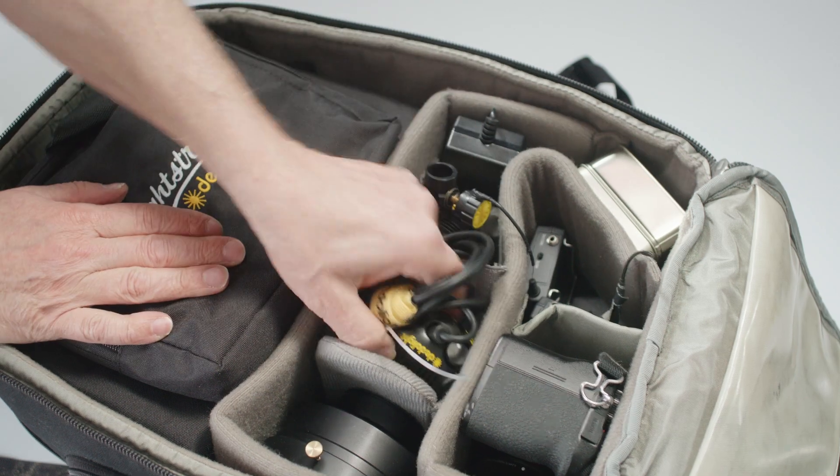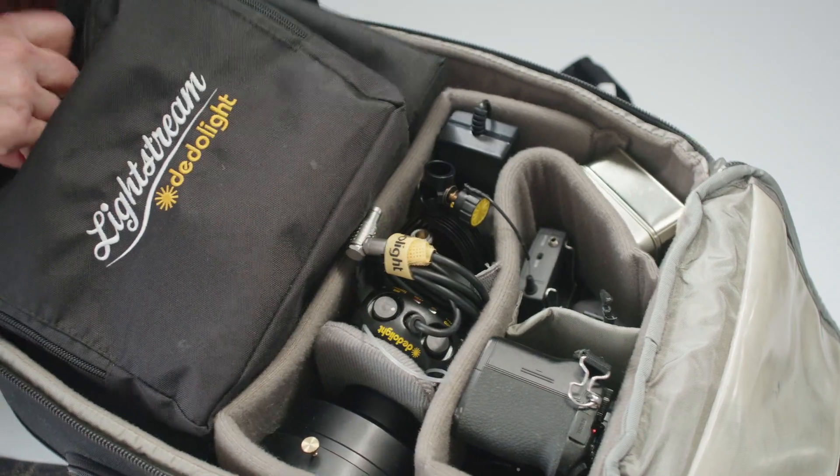I'm not saying everyone should just use one light and Lightstream. But if you can master one, imagine what you can do with two, or three, or ten. All the equipment I used you can fit in one bag, carry it with you, and you're ready to shoot at any time.